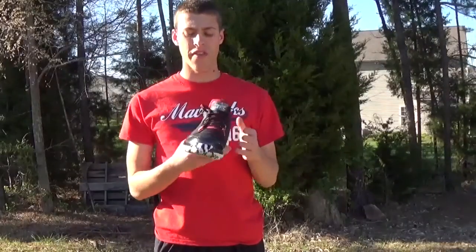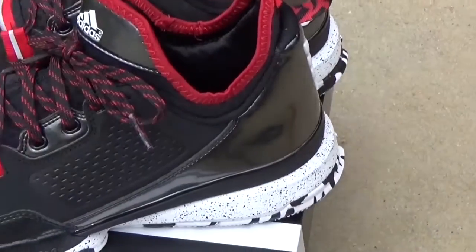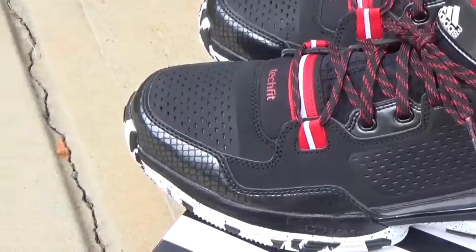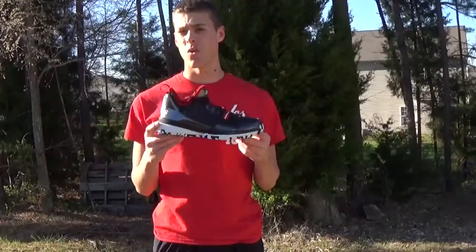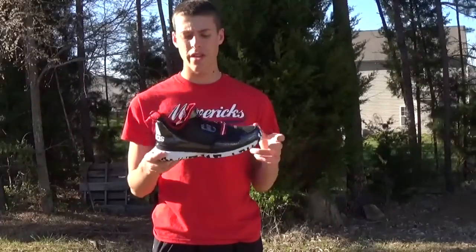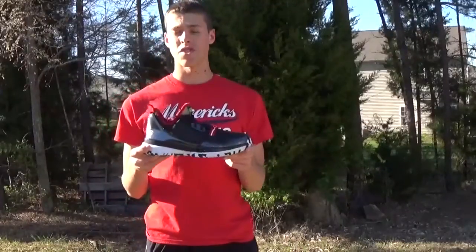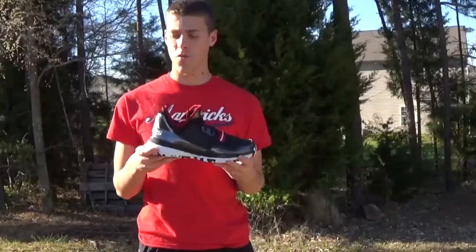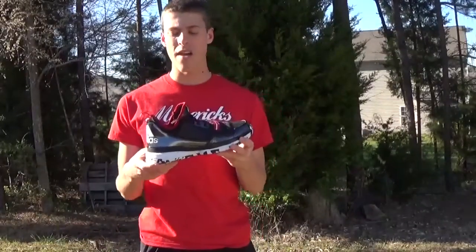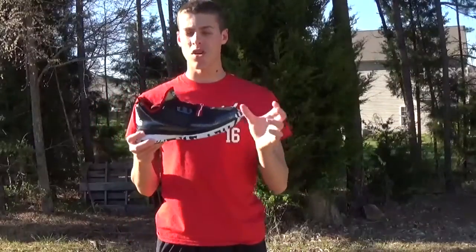Overall, the D. Lillard One is a really dope shoe, especially for the price point — it's $105, which is great for Adidas bringing a signature model that's not too pricey. I'm not sure why these are less than the John Wall one, because these seem like they're higher quality and just nicer all around. It's got a lot of dope inspiration behind it — personal touches like the 4 Bar Friday, the signature, and 'Dame' on the tongue. I really like the small, subtle hits on the shoe.